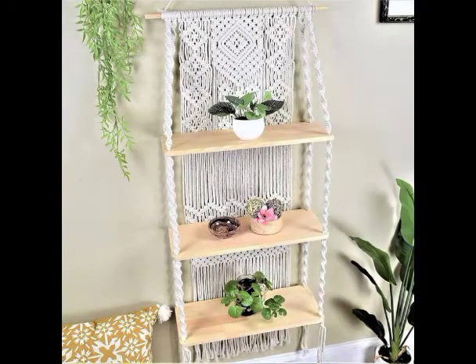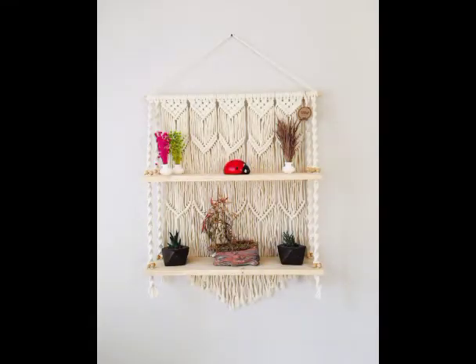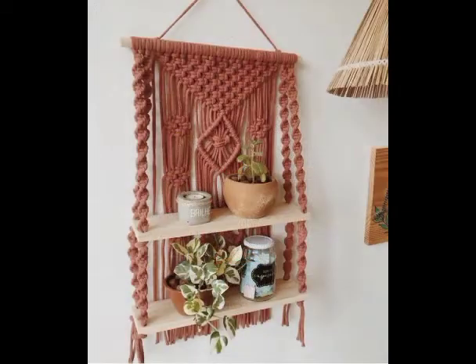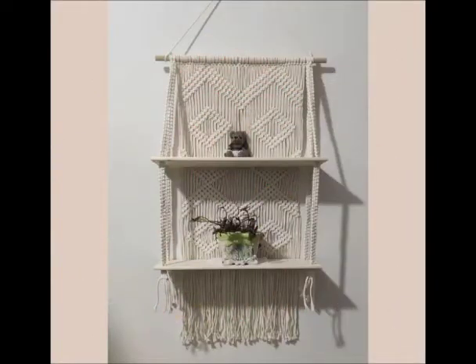One-shelf designs are also very attractive and beautiful. If you are interested in seeing those videos, just visit my channel and get ideas about one hanging shelf wall hanging designs as well. I hope you're going to love these designing ideas and will definitely give them a try in your home decoration.